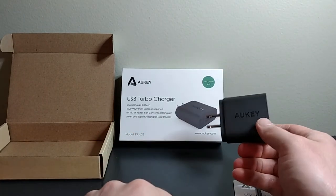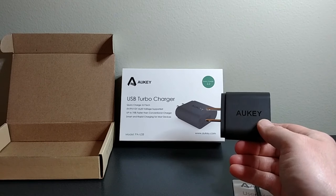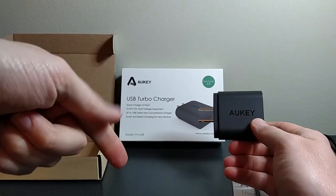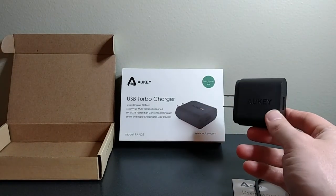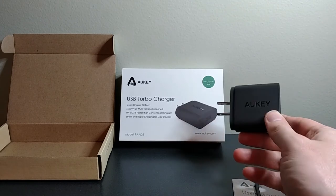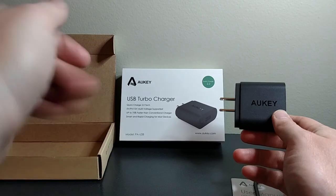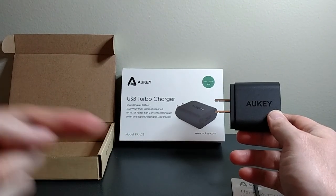That is all that's included with the Aukey USB turbocharger with Quick Charge 2.0. Thanks a lot for watching. If you like this video, go ahead and give me a thumbs up down below. And if you like these kinds of unboxings — tech unboxings, movie unboxings, video game unboxings, stuff like that — go ahead and click subscribe, and that way you'll get notified whenever I come out with new videos. Thanks a lot for watching and I'll catch you next time.